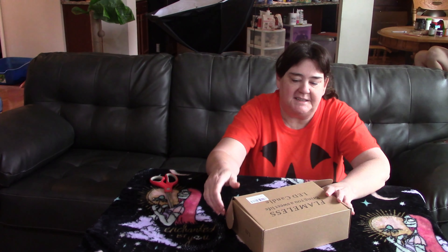Hello again, it's me Jeanette. Today I got these Halloween candles, these flameless ones.